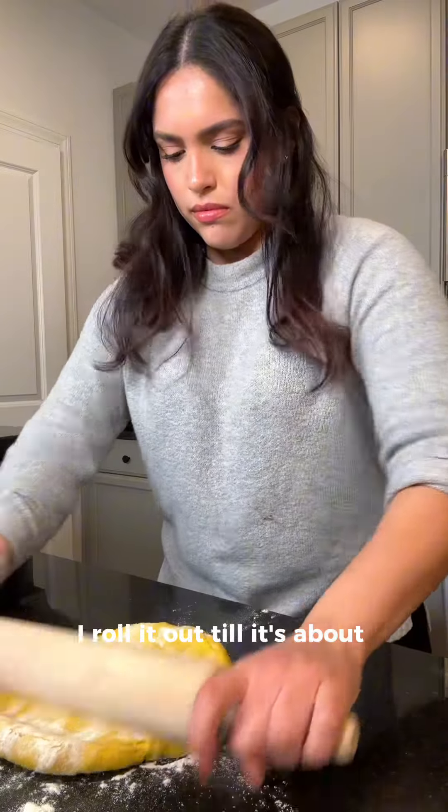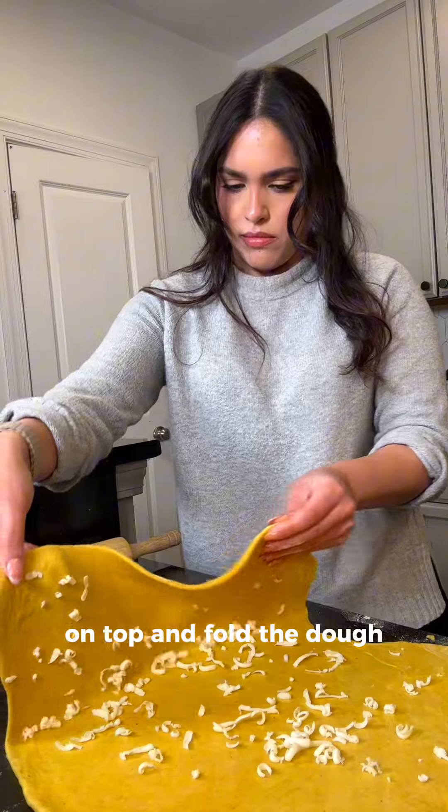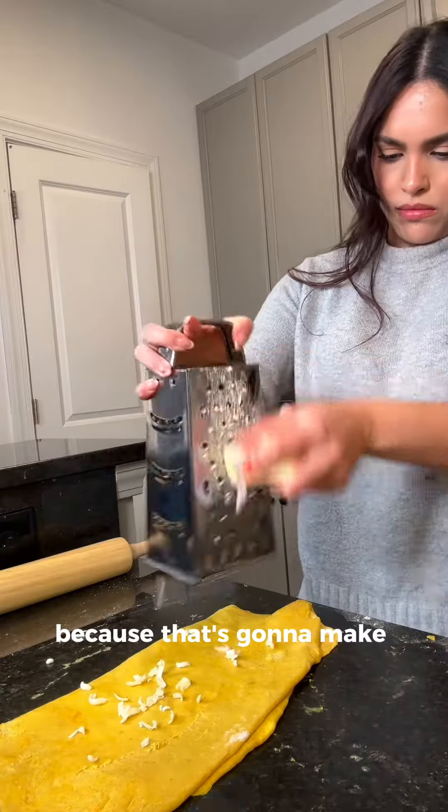When the dough is set I roll it out till it's about a quarter inch thick and grate more cold butter on top and fold the dough, then repeat the process — because that's what's going to make the dough flaky.